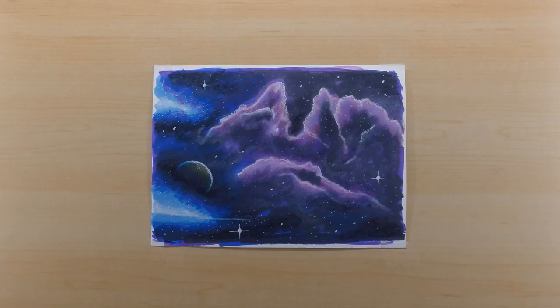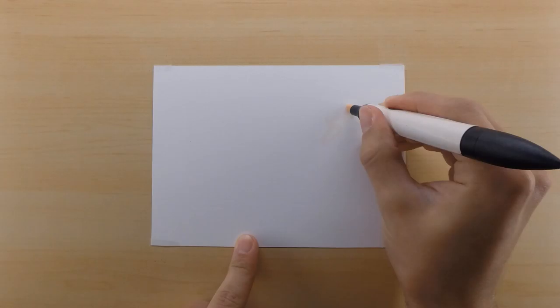Peace everyone, UnmaskArt here and today I will be showing you how to create this galactic scene. The tools I'll be using are a little bit different than my previous tutorials. I'll be using Pantone Tria markers, however you could probably use any alcohol-based markers. The paper I'm working on is the Stonehenge Valium paper, but I don't recommend it. I recommend the Strathmore Bristol Smooth or even better the Strathmore Bristol plate surface — those are two of my favorite papers for ink and markers. Let's get started.